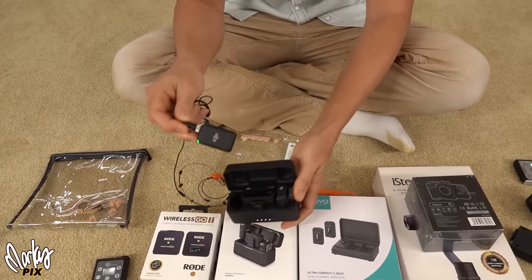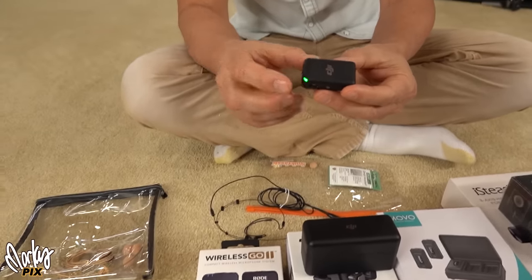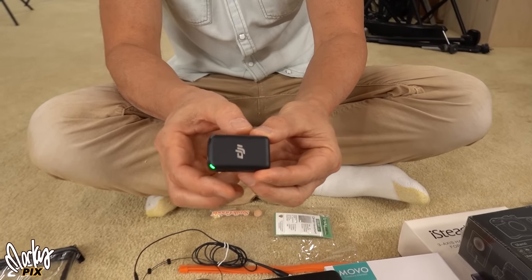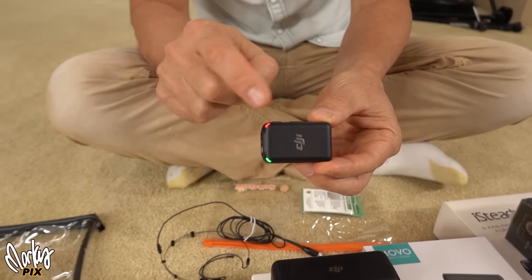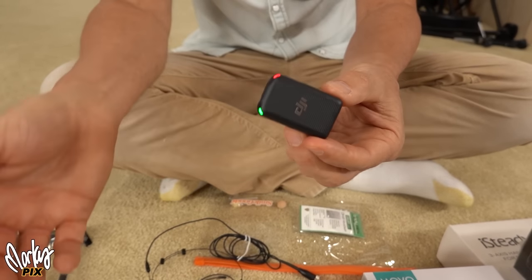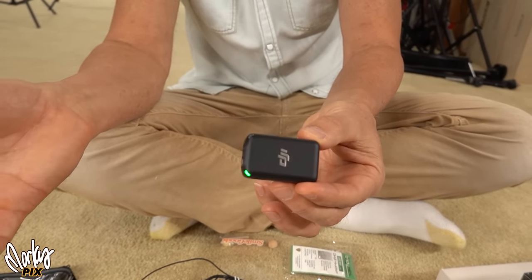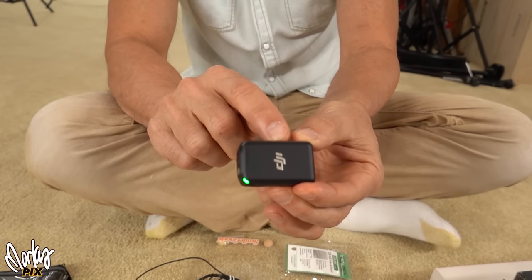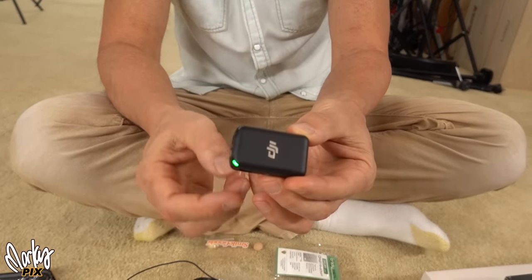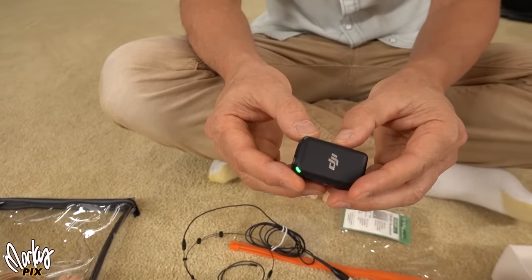The other thing is that this transmitter is actually pretty cool because you can record internally on it. You push this button — the record button — and see the little red light comes on? Now it's recording. You don't even need it as a wireless system; it records right into the transmitter as a portable recorder. But if you accidentally touch the button, it stops recording — see the red light goes out. So this could be going on and off in your pocket.